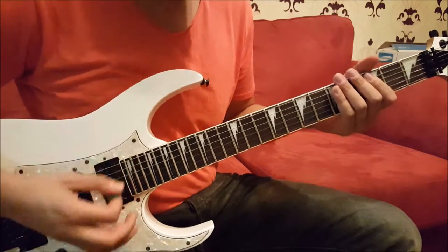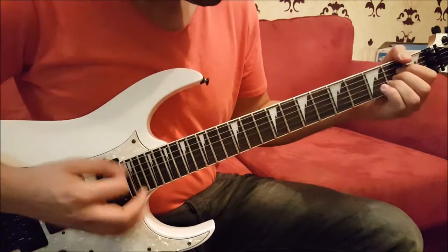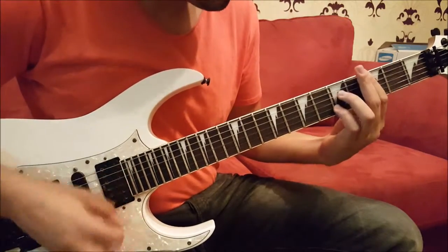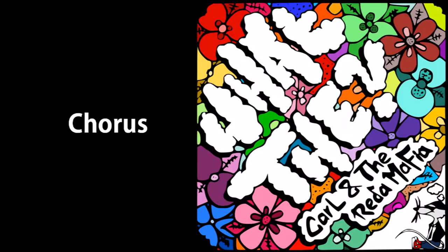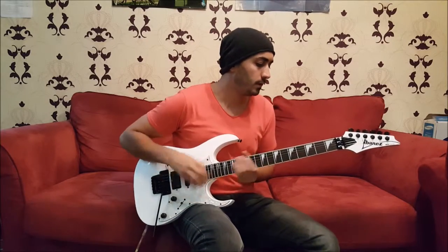So again, all together: 1, 2, 3, 4. Four chords basically — starts with an E major chord, and then it goes like this: 1, 2, 3, 4.